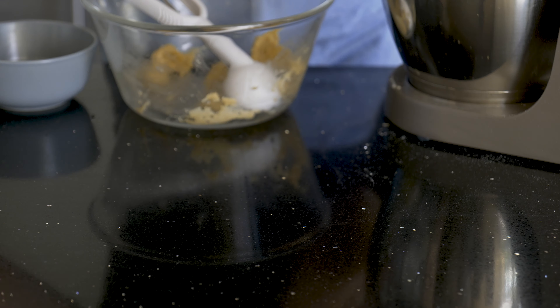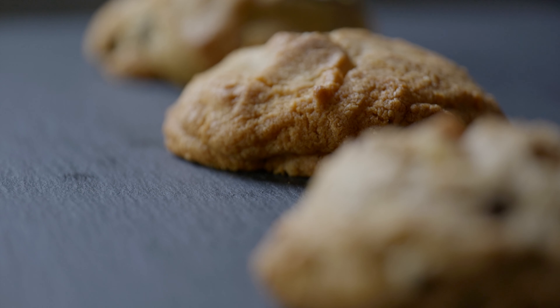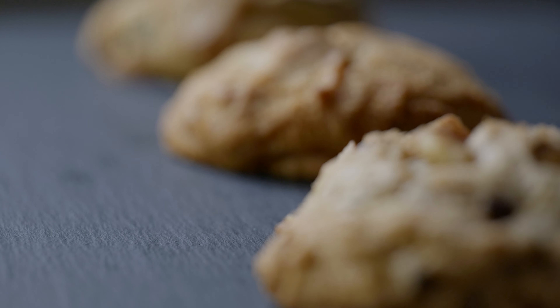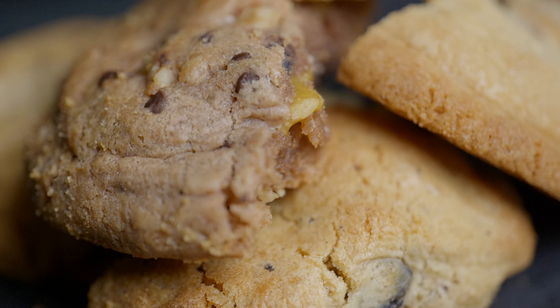Then we're going to bake them at 195°C or 390°F for 9 to 12 minutes depending on the oven. Make sure they're just about golden brown and then get them out of the oven. Your perfectly chewy on the inside, crispy on the outside cookies are ready!